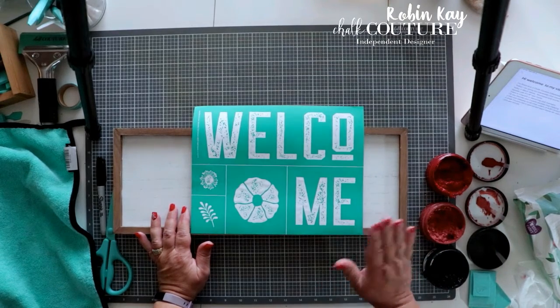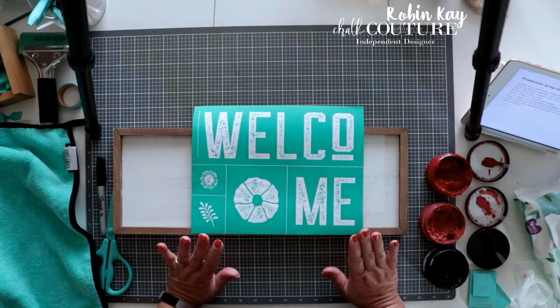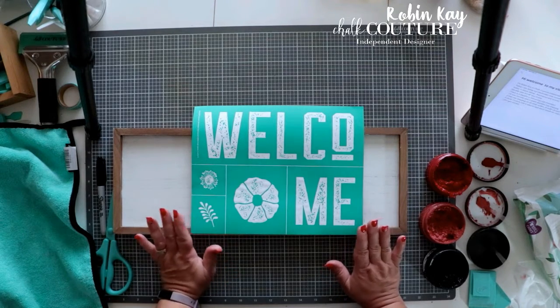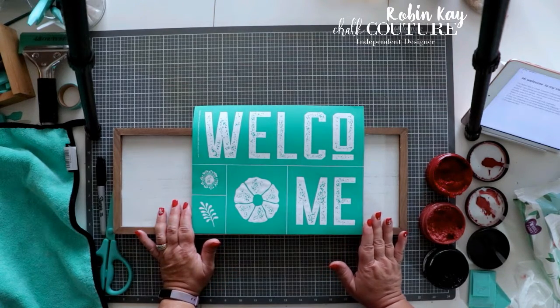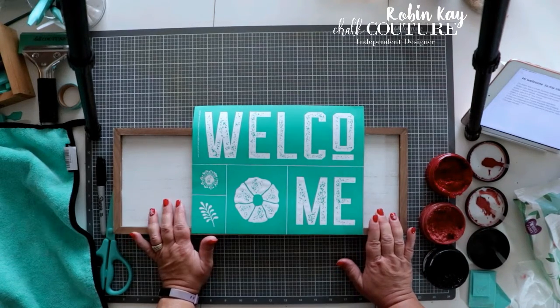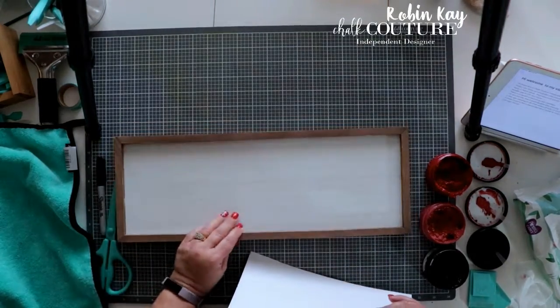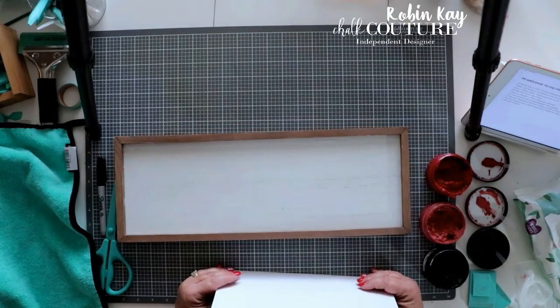Scarlet and rosewood are Vogue colors, so when our catalog ends at the beginning of February or end of January, these colors will go away. I'm going to be putting it on our Chalk Couture double-sided frame. It is a 6 inch by 18 inch box frame.